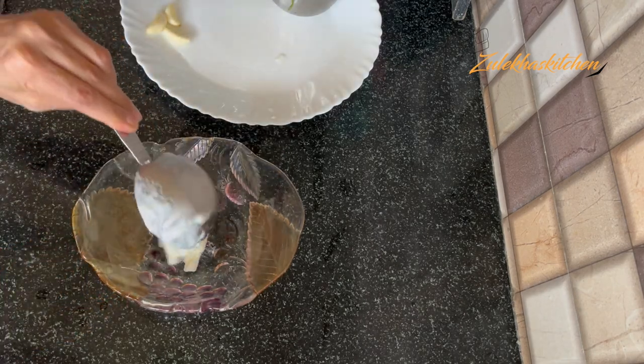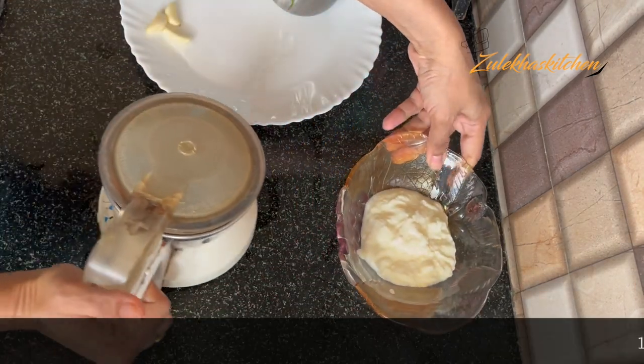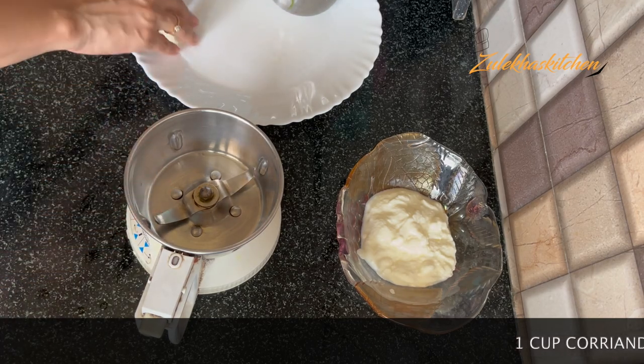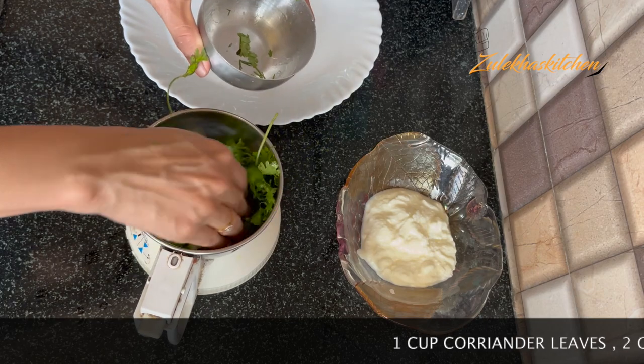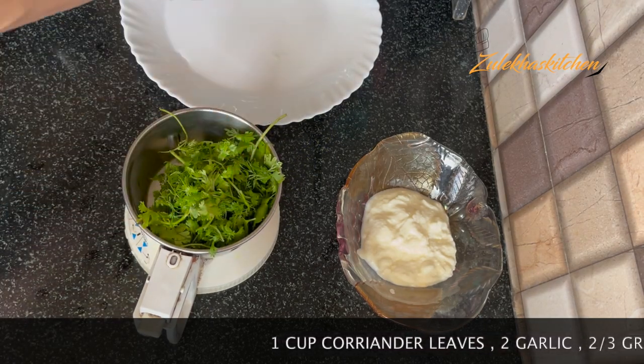First of all, I will put in a side of the pulao. Put a little in the mixer. We have put it in the mixer. You can add some ingredients as needed.